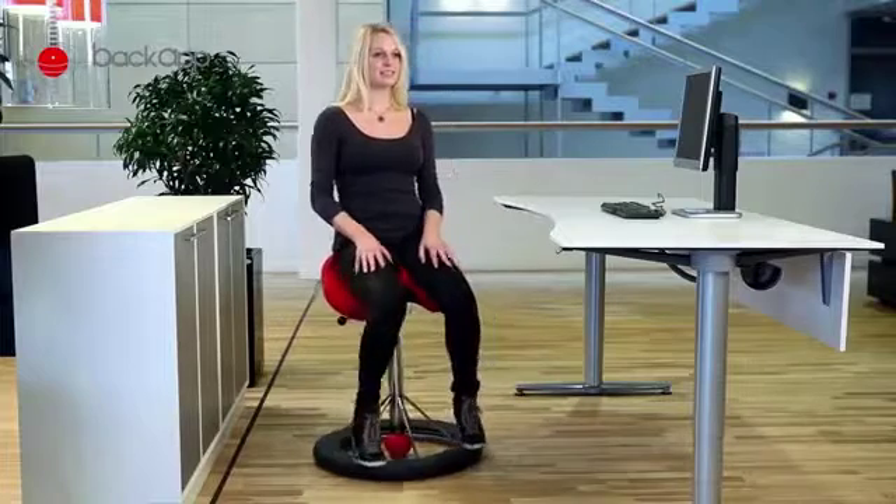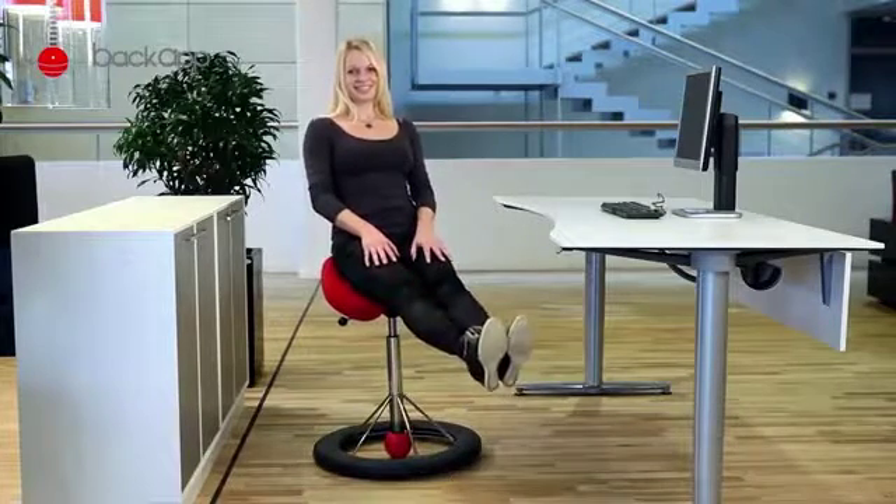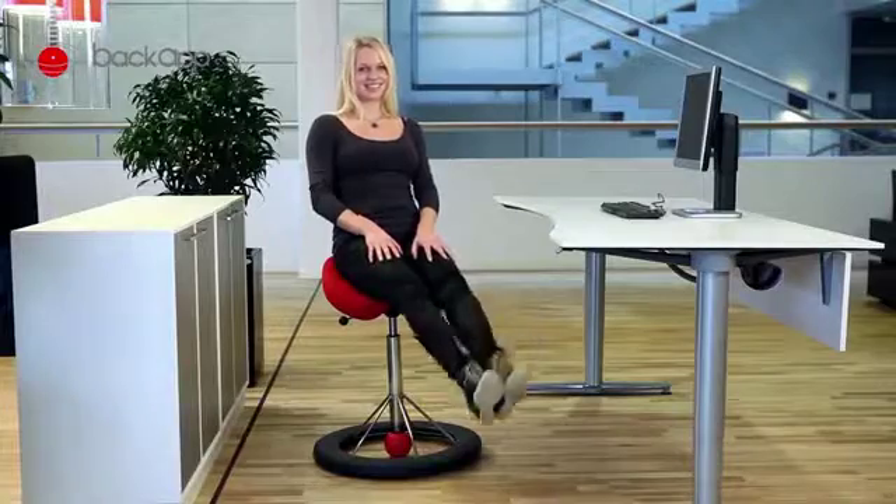Finally, lift your legs and see how long you can sit and hold your balance before your abdominals say stop. Get your hands up.